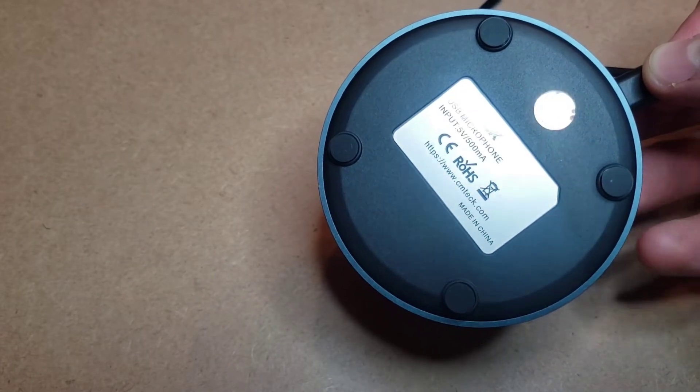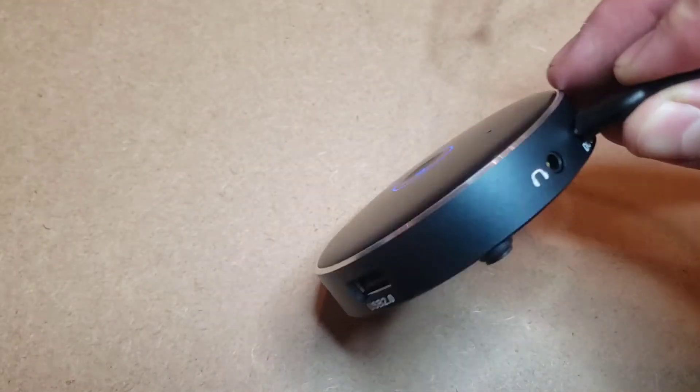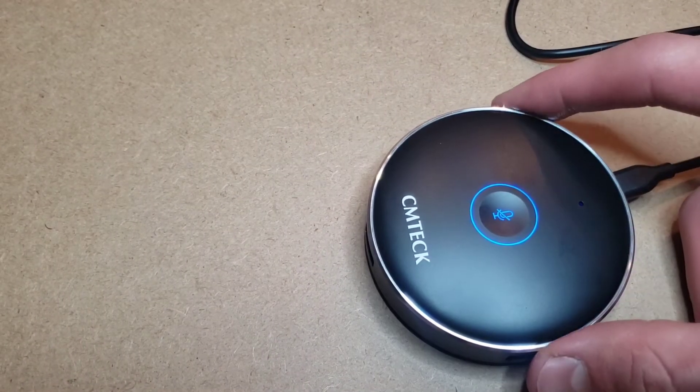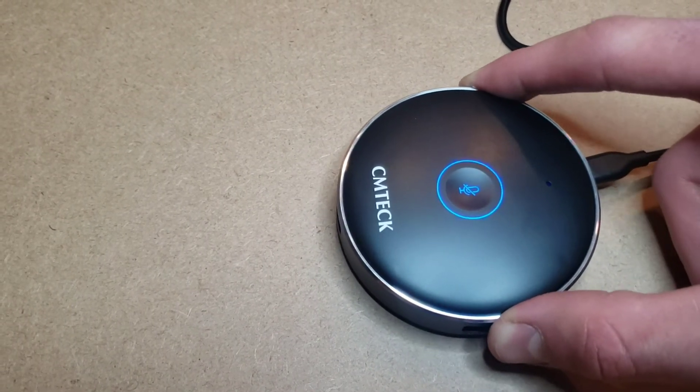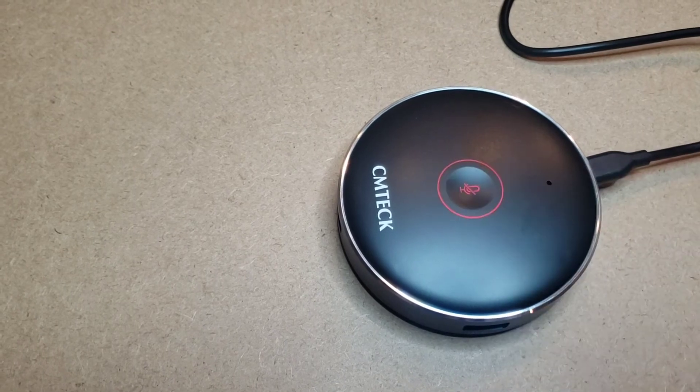It has these four little rubber feet on the bottom, which is really nice because when you put it down it won't be scooting around. As you can see, I'm trying to actually move it with a pretty good amount of force and it won't actually move. So when you're clicking it, it won't move back and forth.